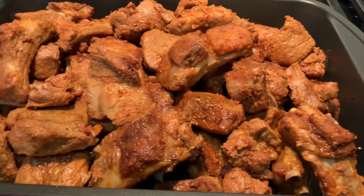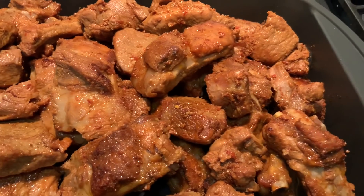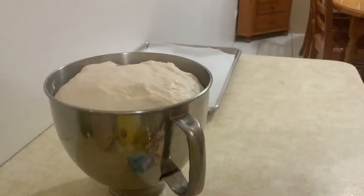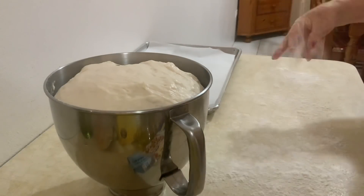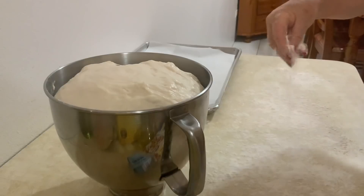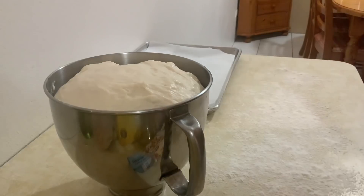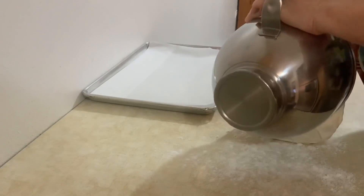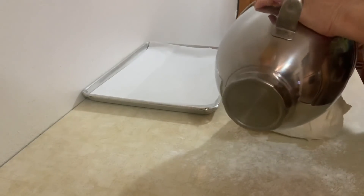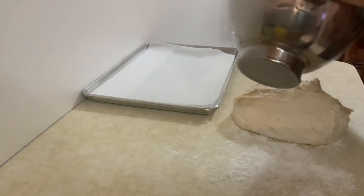Hoje domingo vai ser caçoila para o almoço. Agora eu vou atender o meu pãozinho, porque eles gostam muito de pão caseiro. Principalmente os meus netos — eles adoram pão caseiro, pãozinho de vovô. Eu tenho essa receita do pão no meu canal aqui no YouTube.